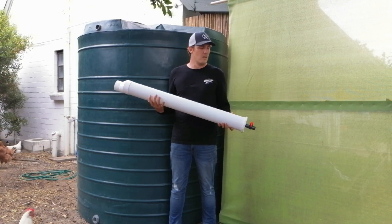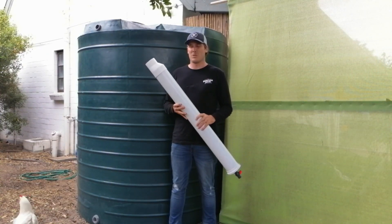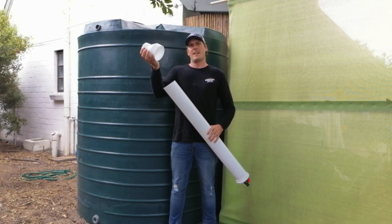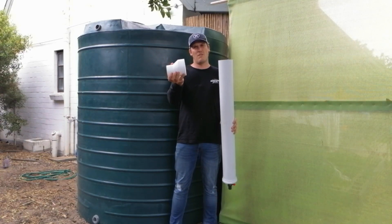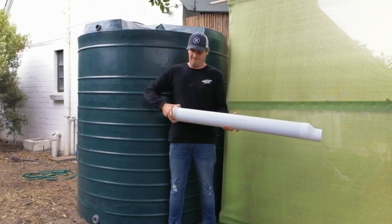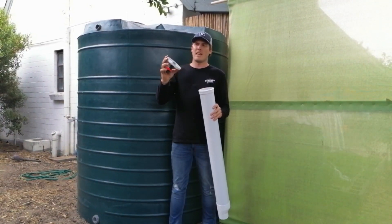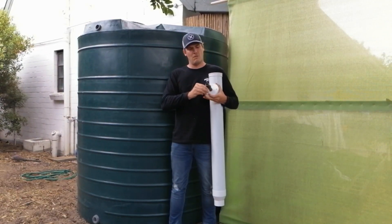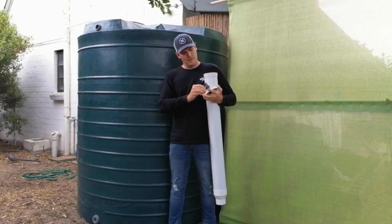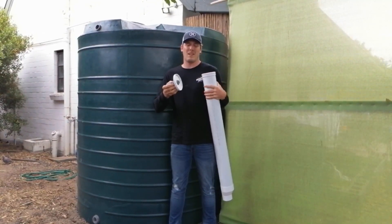We got it from Eco Depot, which is a really great store — I'll put the link in the description so you can get it too. It has an 80 to 110 millimeter adjuster and then a fitting onto the 110 with a connector to a screw and a tap. This is a nice big tap so all the dirt can actually get through without any worries.